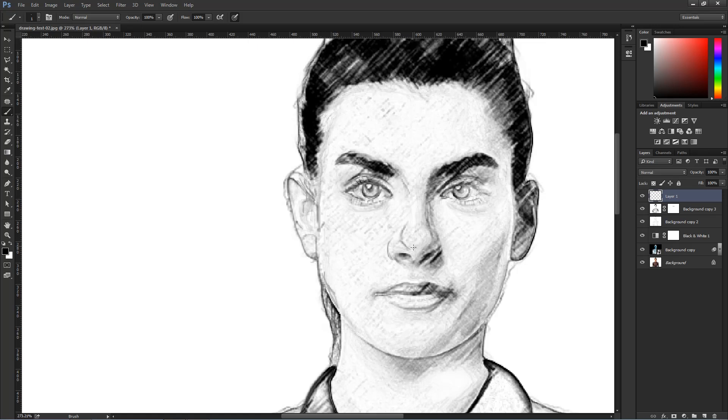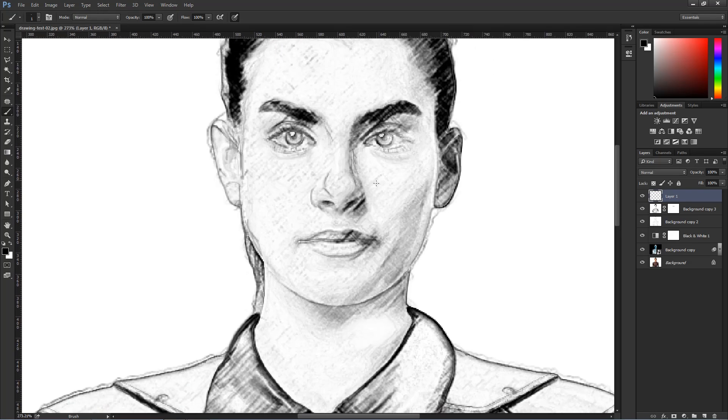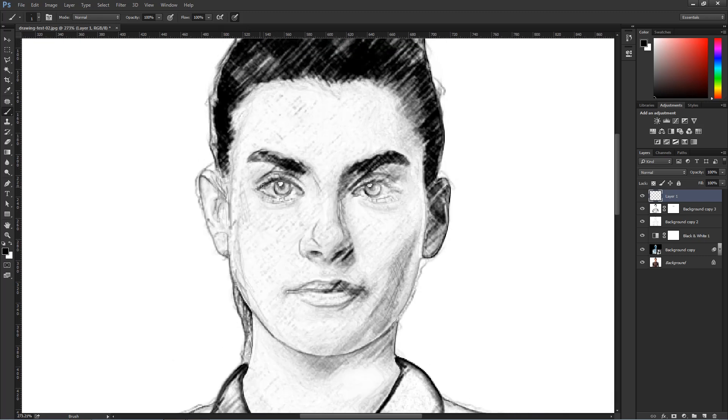What I also want to do is in areas where there are shadows, maybe apply some lines that look hand-drawn. I'm not doing too much — I'm essentially scribbling on these areas just to make it hand-drawn. I'll add a little more detail in the ears, come back and work on the eyes a little bit, and make the eyelashes a little bit darker.